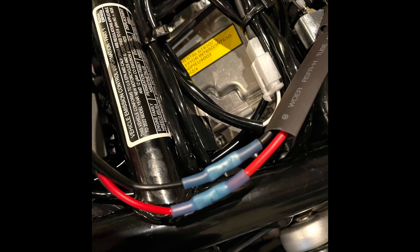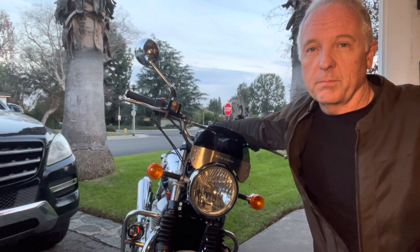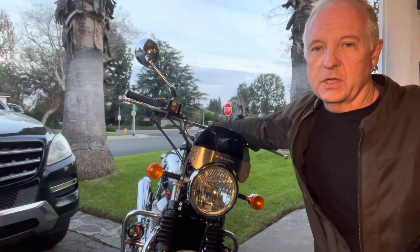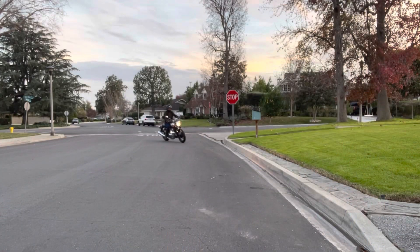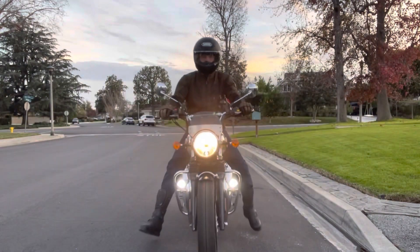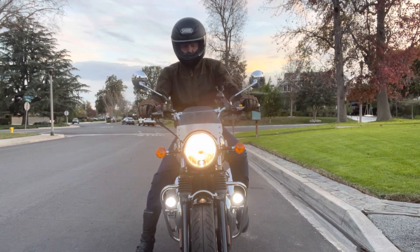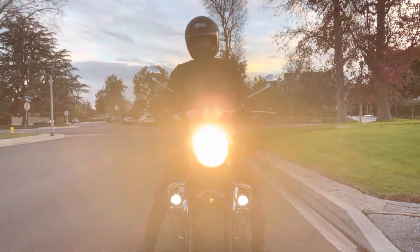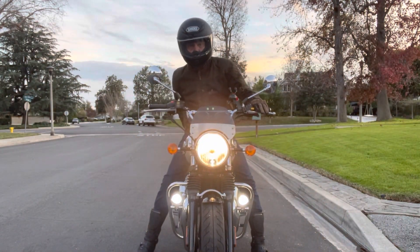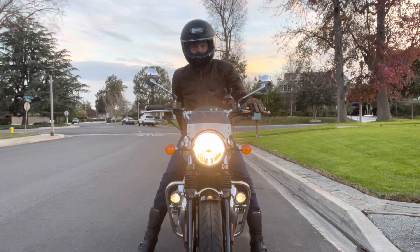Here's some driving footage with the lights on. I tried to position the camera roughly at the level of an average driver's head to give you an idea of how visible they are. They are super bright — I ended up aiming them a little further down because in the position I was standing they were blinding. Hopefully this is helpful to you.